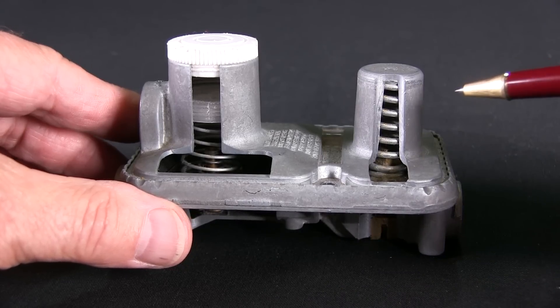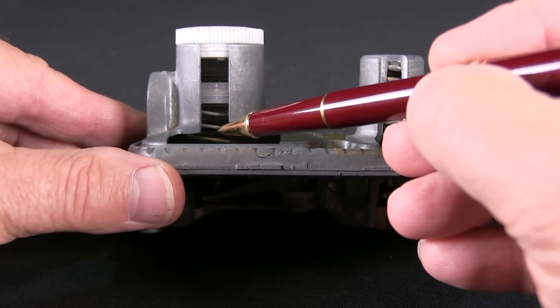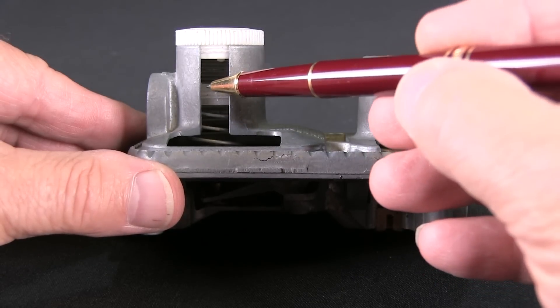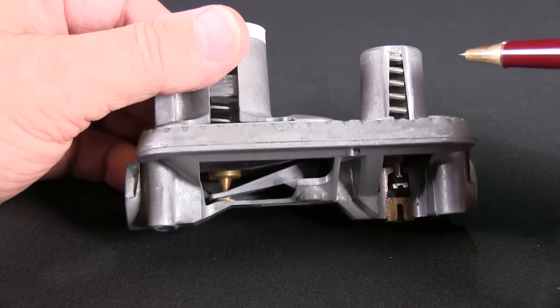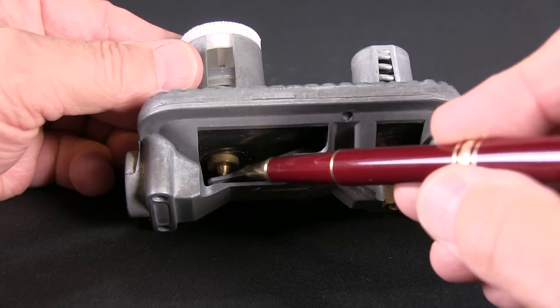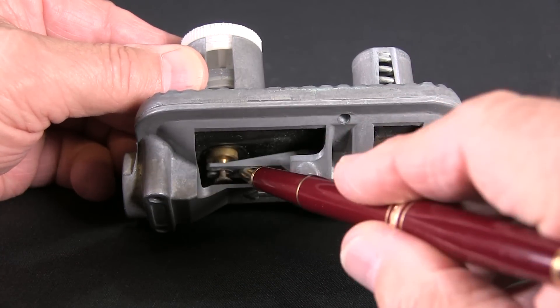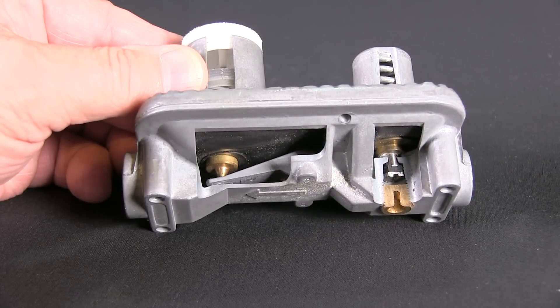As mentioned earlier, the fuel then enters the second stage where the pressure of the vapor overcomes the strength of this adjustable spring and the diaphragm begins to flex. As the movement of the diaphragm increases, the mechanical motion of the linkage moves the seat against the orifice opening, impeding the flow of gas.